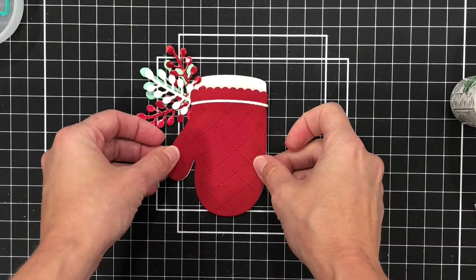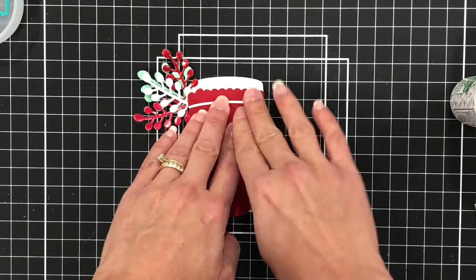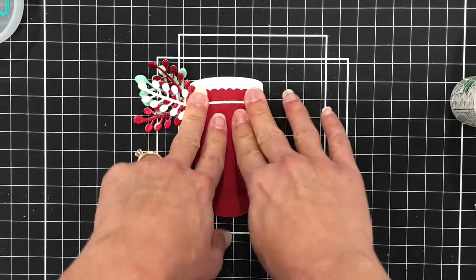I'll add some glue to the back and then press that down. You just need to line it up — it will line up perfectly and you'll see that little white edge appear out of the top.